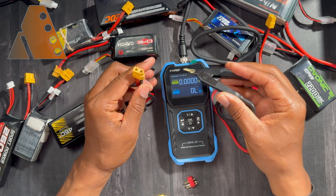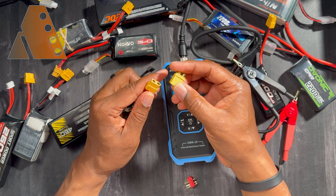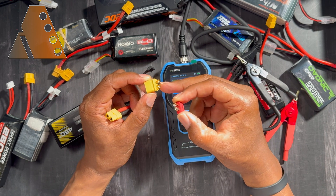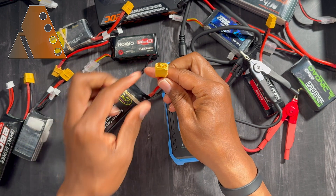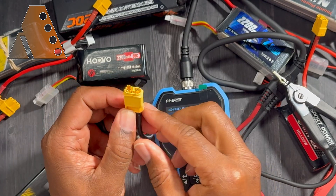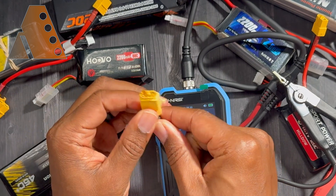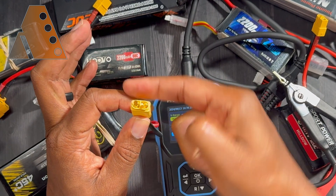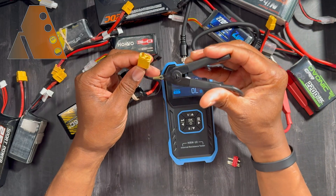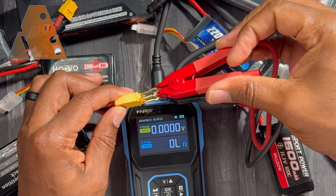Because I make many of my own cables for RC planes and cars, I have a couple of connectors here — a Dean's connector and an XT60. You can plug one in and use it as something to attach your leads to. Be very careful not to short the two connector terminals together — that will cause a spark and could damage your battery. So attach your negative lead and then your positive lead to the connector.